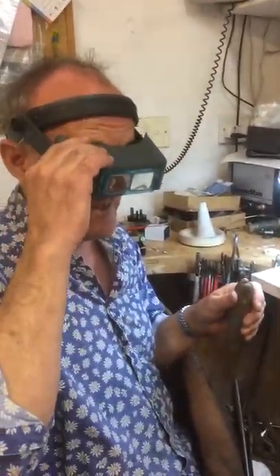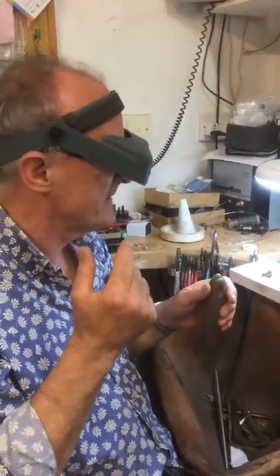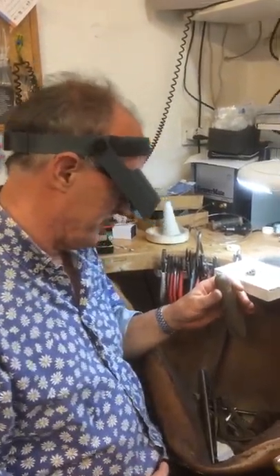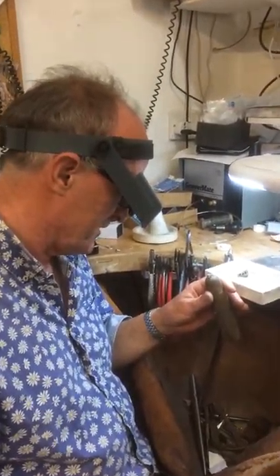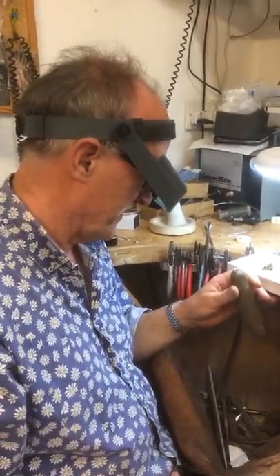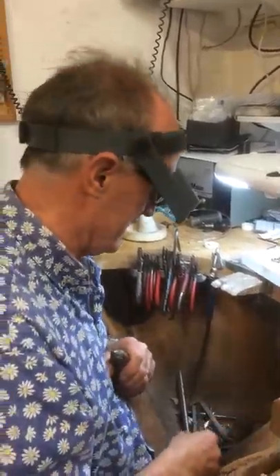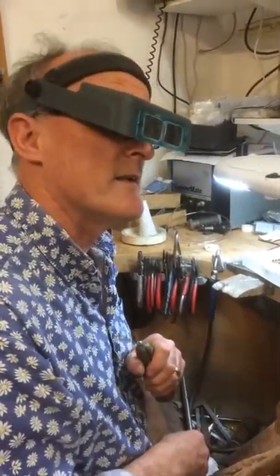So with the Optivisor I have a constant focal distance from my eye to the magnifying lens, and it's very easy to focus on the jewellery from a number of different distances. So I am able to work without straining my eyes for long periods of time.